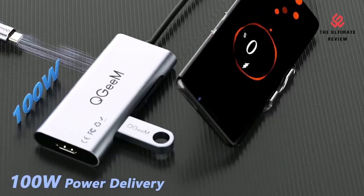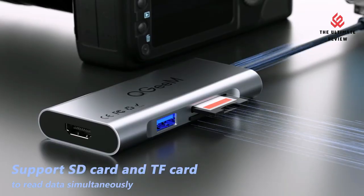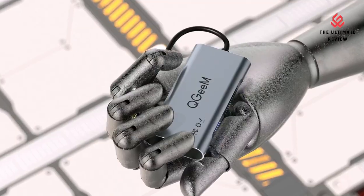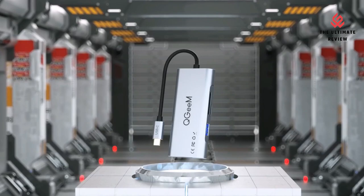100W USB-C Power Delivery: the USB-C Hub supports up to 100W fast power delivery charging for your Type-C laptop or iPad Pro. No more worrying about low battery when multitasking with the Type-C Hub.